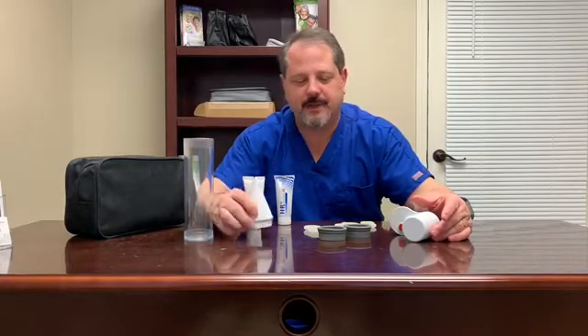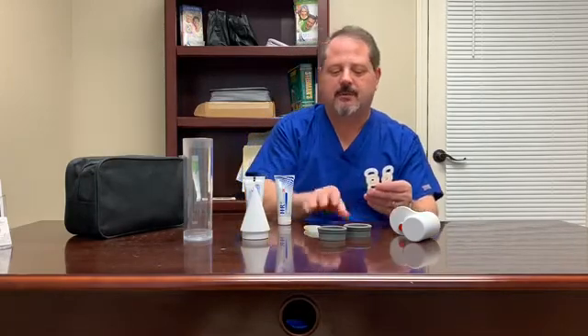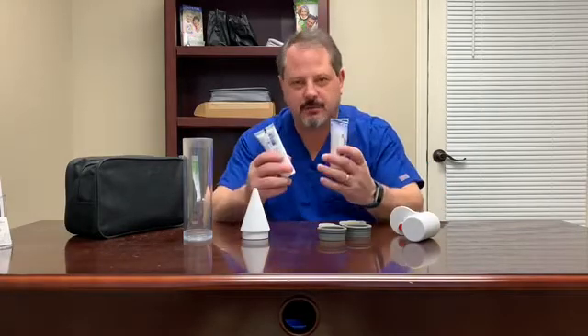It comes with the cylinder, carry case, loading cone to load your bands onto your cylinder, three different size ultimate round mock rings that you can use to experiment with to find the appropriate size you need, and two tubes of water-soluble lubricant.